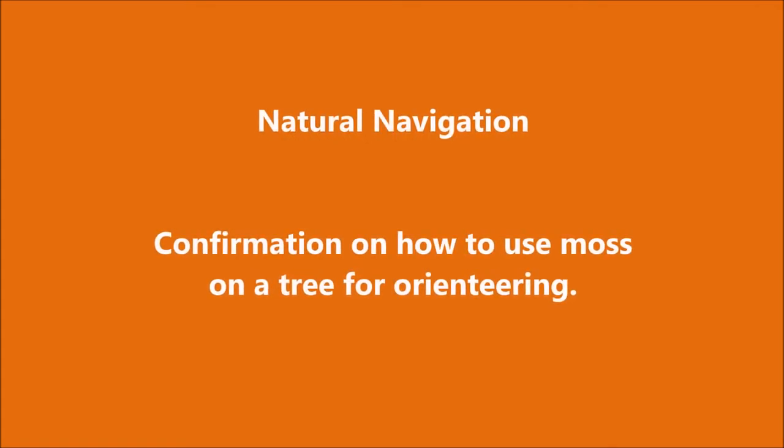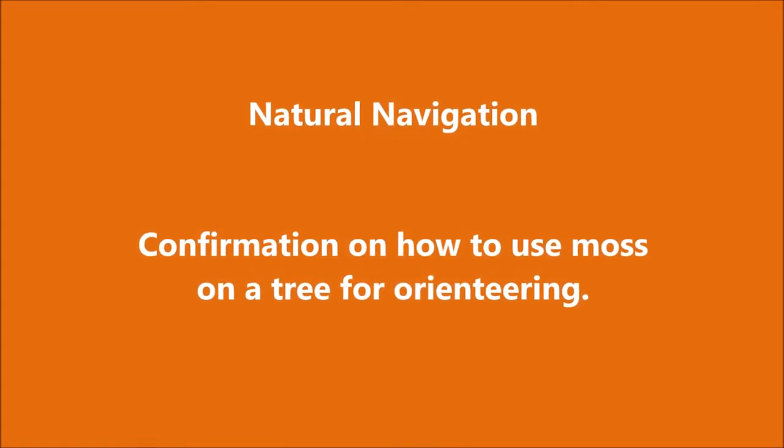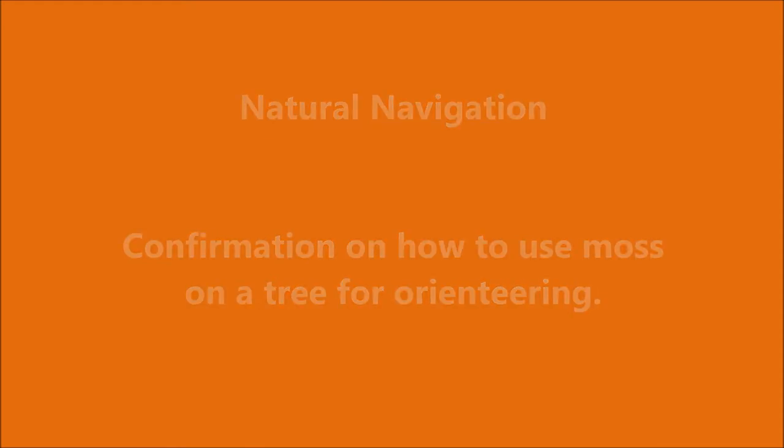In this short video I'm going to show you how to navigate by using the moss on the face of the tree for orienteering.